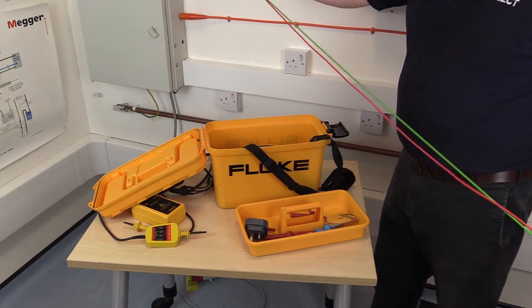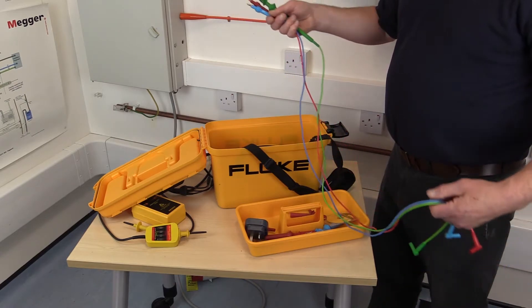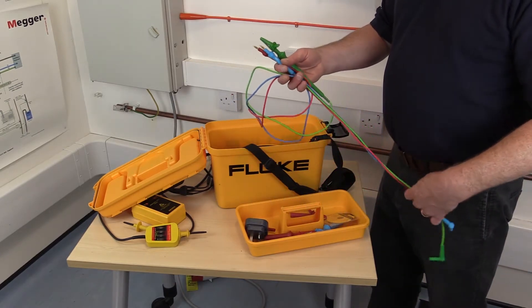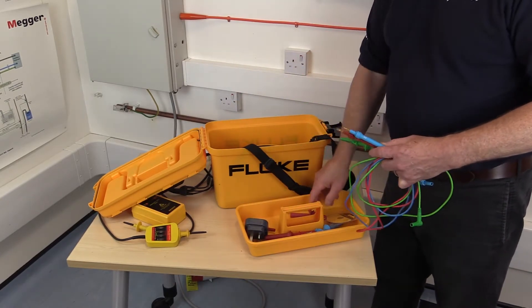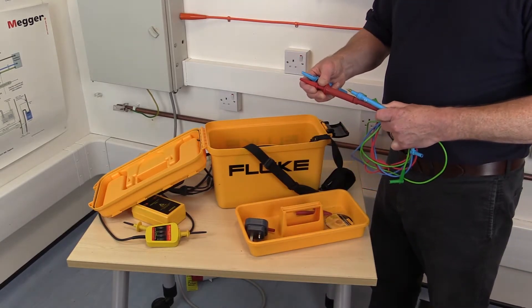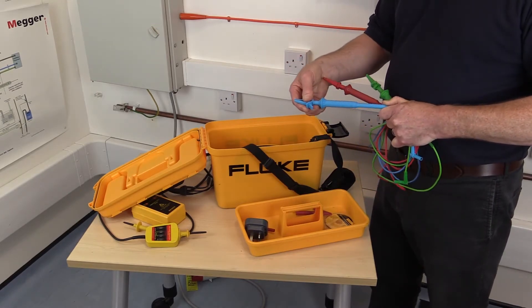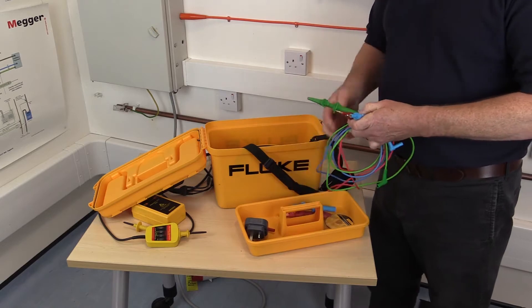The test leads must be in good condition and suitable for the range of test voltages and currents applied. A suitable range of probes and clips should also be available as necessary to carry out specific tests. For example, fused probes compliant with HSE guidance may be necessary for undertaking any live tests.